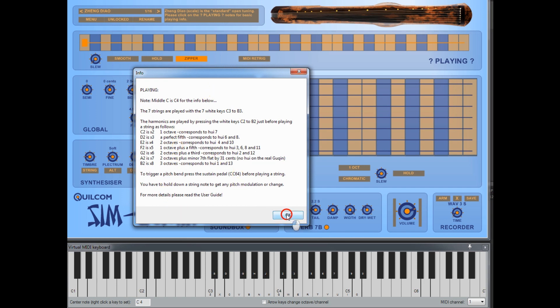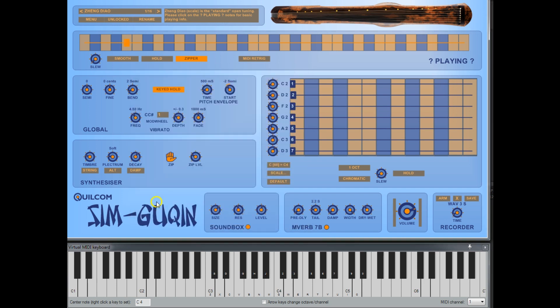The synthesizer engine is adapted from my zither engine, which I've used on a couple of other plugins. The timbre controls the sound character. The guqin has a softer sound than some zithers, and you can also switch from string to synth mode to get a different sort of sound altogether.